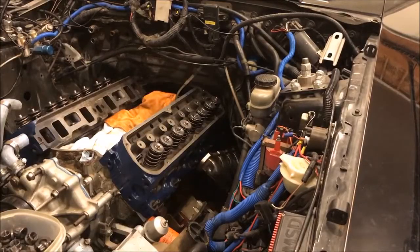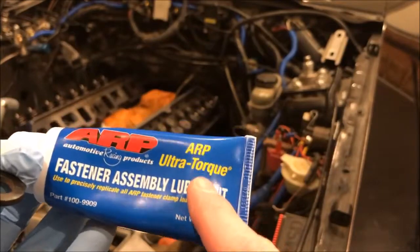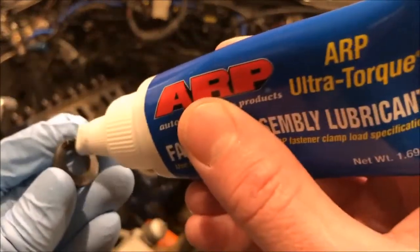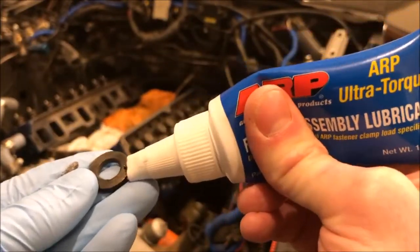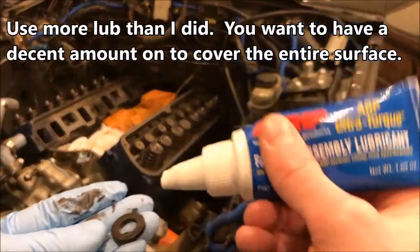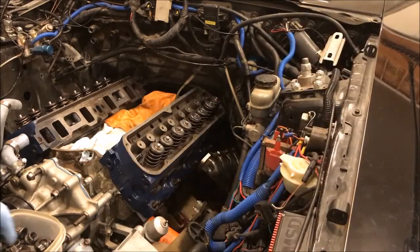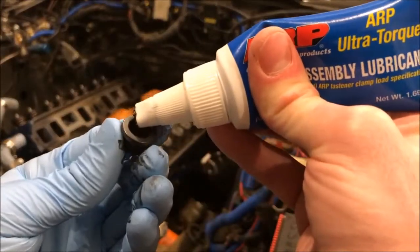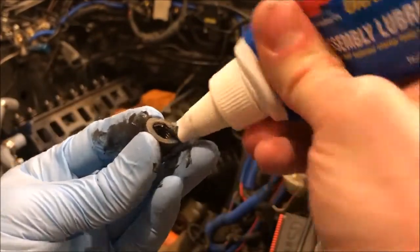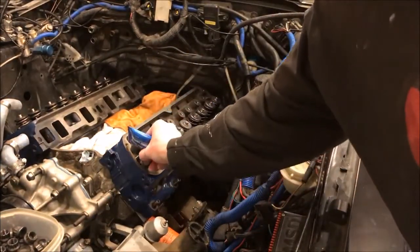Now we can torque the nuts. I'm using ARP fastener assembly lube — this has consistently tested better for torque readings than engine oil. I used synthetic motor oil last time I put heads on this car, but research showed ARP lube is much more consistent. Basically we just need to coat the underside of the washers — you can put it on the washer or the underside of the nut — then thread the nut on. We'll do that for each one.